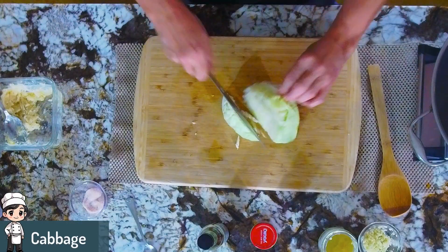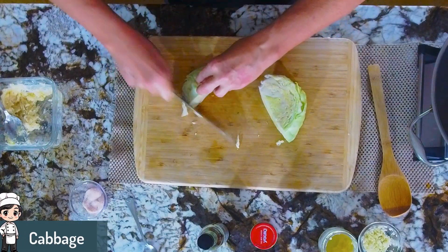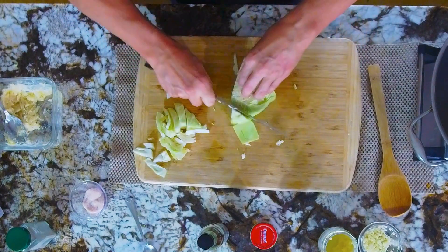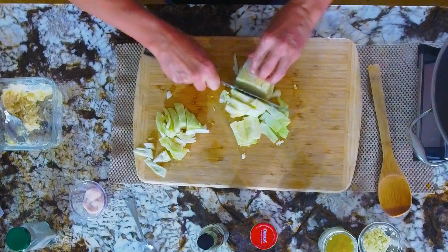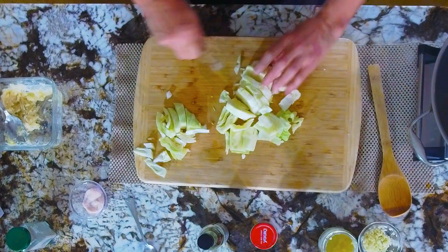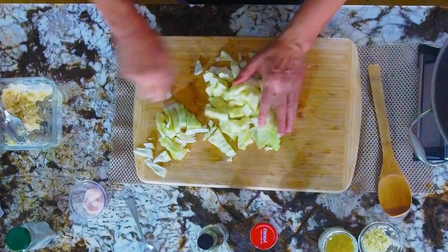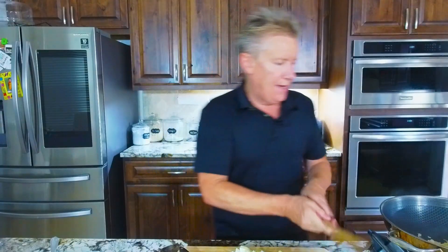I'm gonna chop our cabbage up. I don't want it to be super thin, but easy enough to move around. That is ready to go.